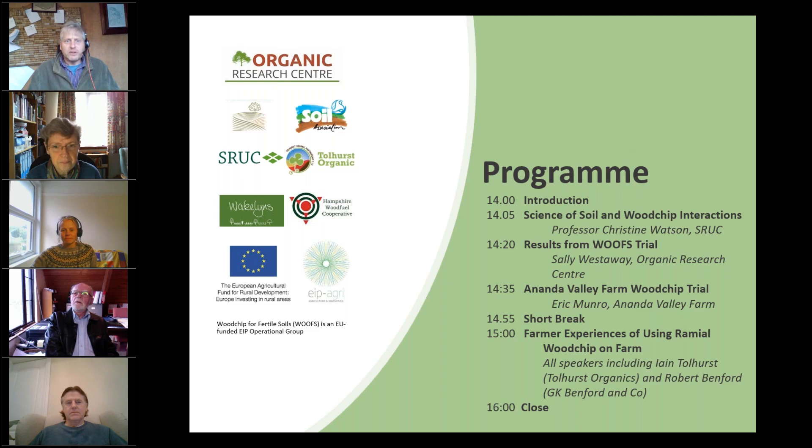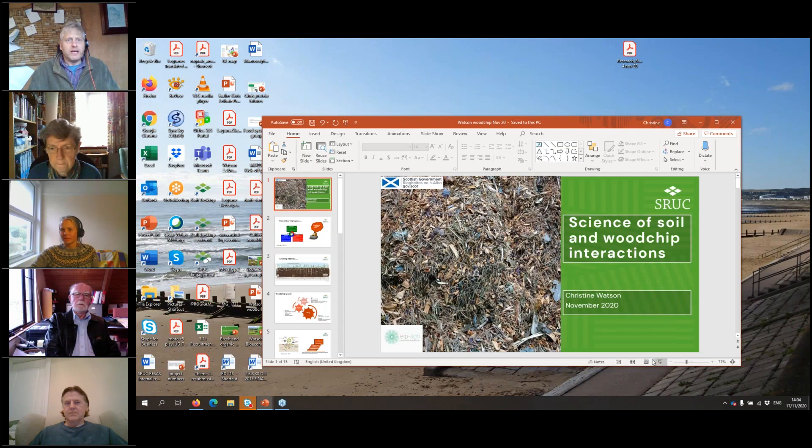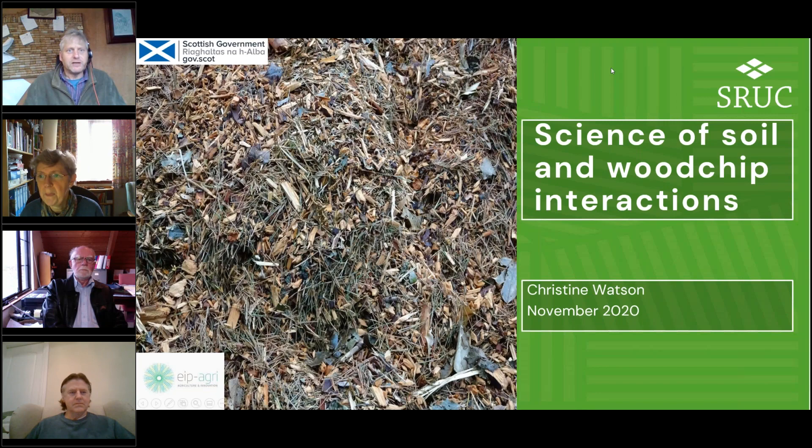Christine Watson is Professor of Agricultural Systems at SRUC. She's a guest professor at the Swedish University of Agricultural Sciences and has a background in soil science with a particular interest in nutrient management. She's also a trustee of the Organic Research Centre. It looks like we've managed to switch over to your presentation, Christine — so over to you.